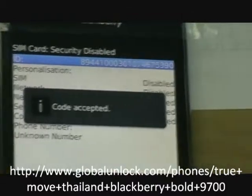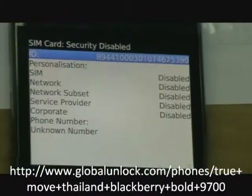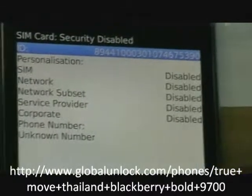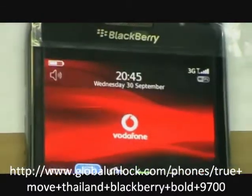And you can see code accepted. It means to say the phone is unlocked to all networks. Thank you.